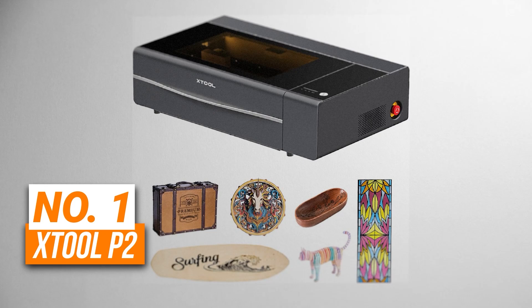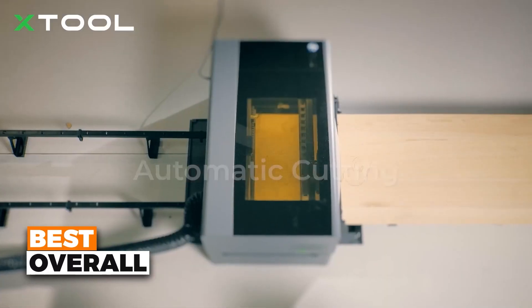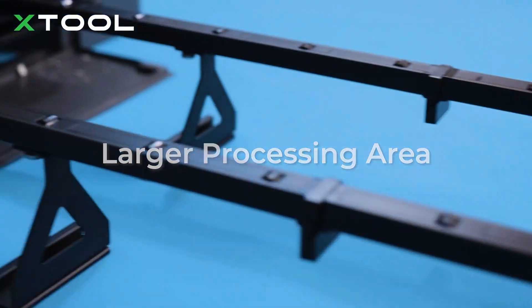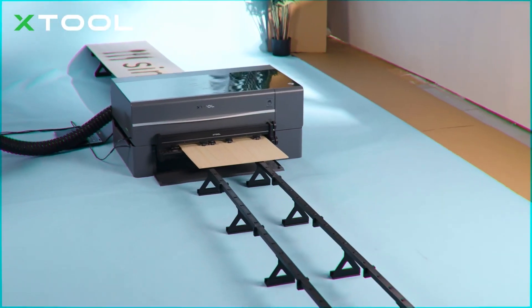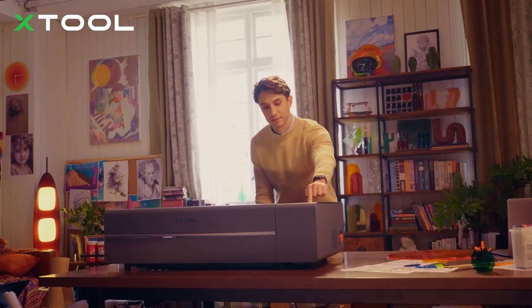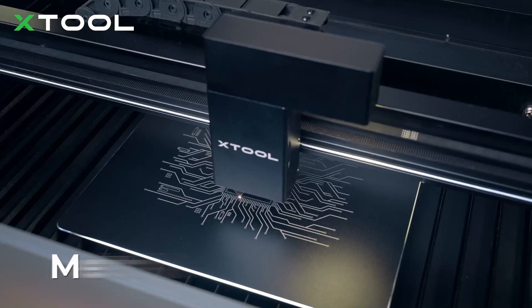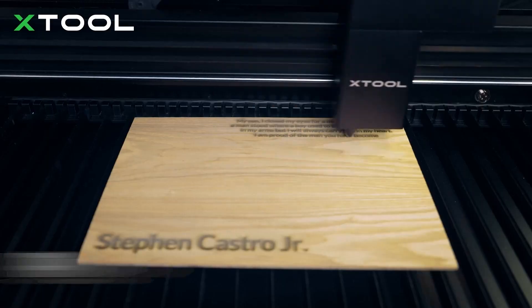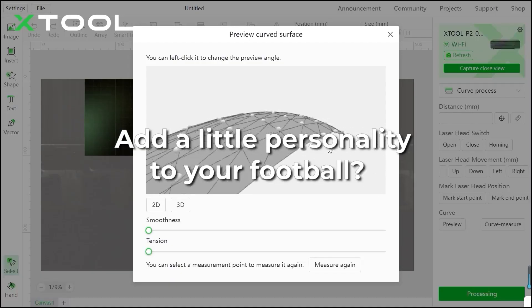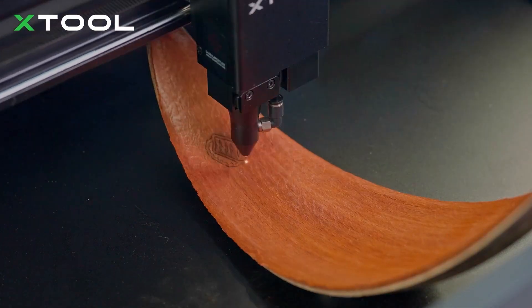Number 1 is the X-Tool P2. This is the best overall laser engraver on the list. With a 55-watt carbon dioxide laser, this machine cuts through thick materials like 18 millimeters of wood and 20 millimeters of acrylic in one go, delivering outstanding precision and speed. Its large 26 inches by 14 inches engraving area provides ample space for bigger projects, while its dual 16-megapixel smart cameras ensure perfect alignment, making the engraving process effortless and accurate. It handles a wide variety of materials, from wood and leather to glass and metals, with ease. Plus, it's incredibly fast, engraving at speeds up to 600 millimeters per second, perfect for batch production or time-sensitive projects.